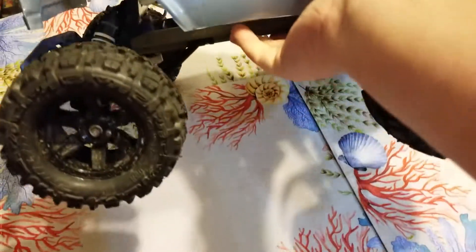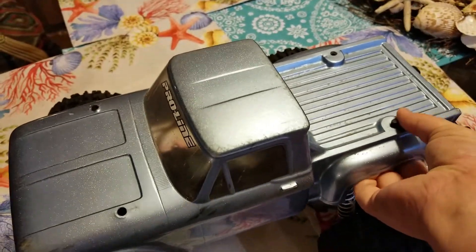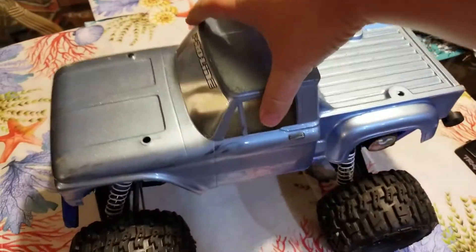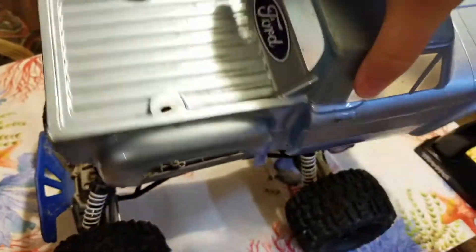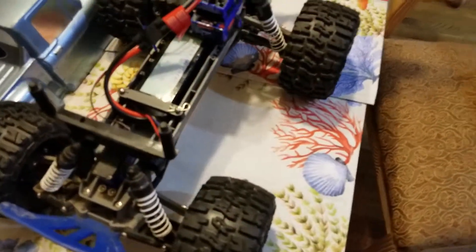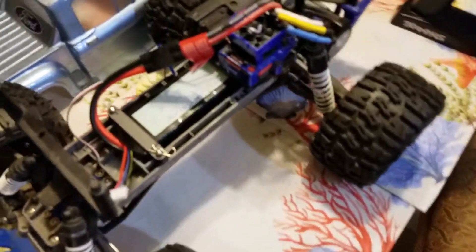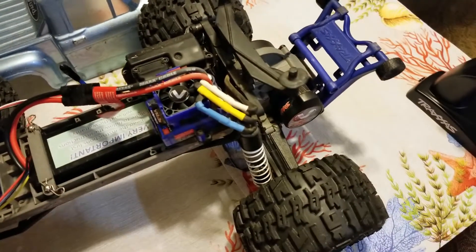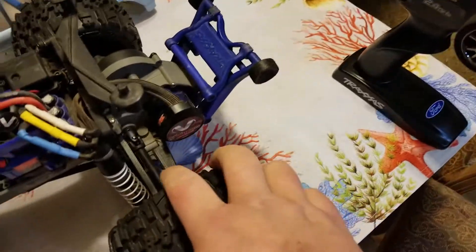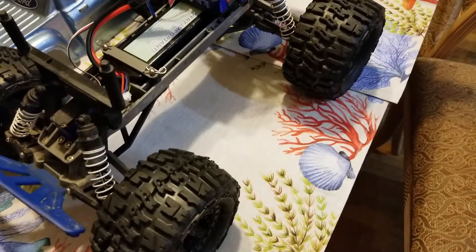It has brand spanking new Pro-Line tires on it. It's got a pretty decent Pro-Line body — can't say I'm completely thrilled with the color, but still a very nice body with very minimal damage. Looking at the truck itself, it has a little RPM bumper and a fan on the ESC.